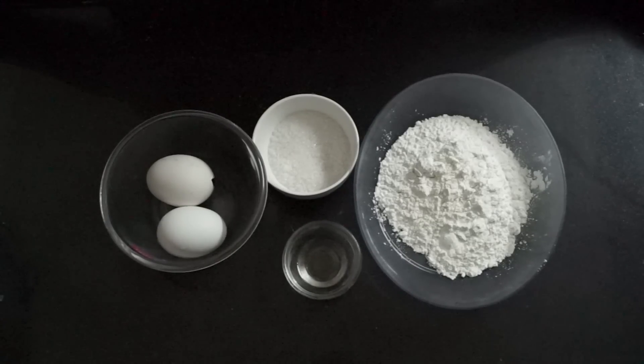Hello and welcome to Wannabe Chef. Today we are going to make a Chinese sponge cake. This is very easy to make and we need only very few ingredients — I think you all already have all the ingredients at your home. So let's get started.